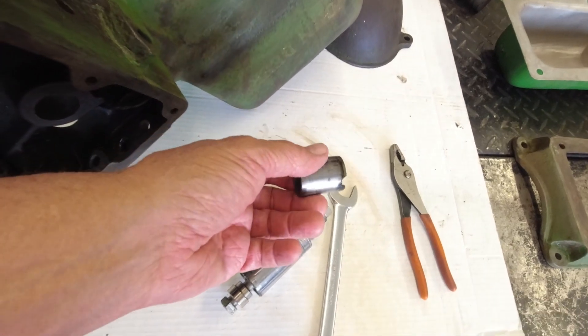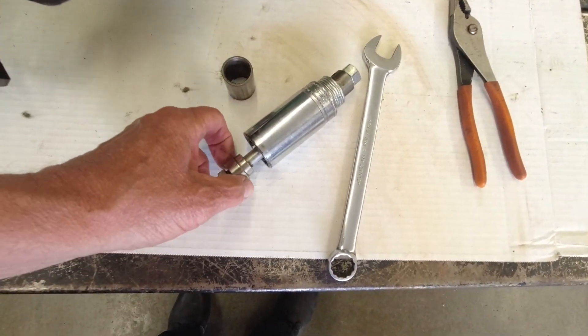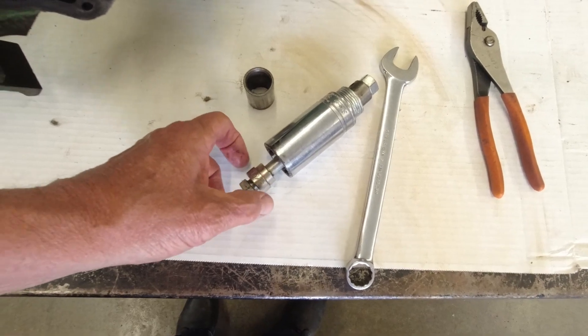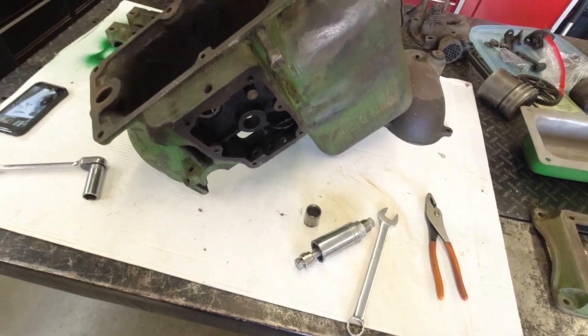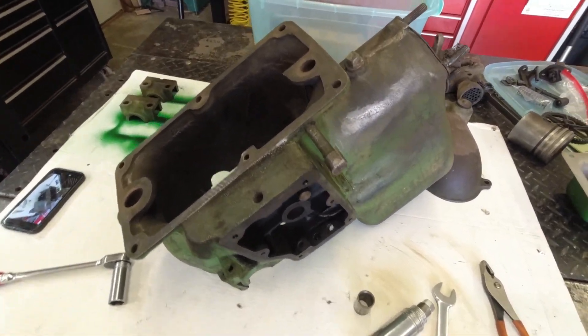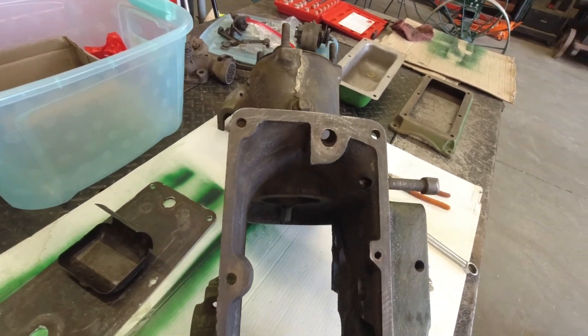Here's one of the bearings. I just used a socket and a bolt, and a little adapter — a bushing driver — to pull these out with. Let me get a look at those and show you what I've done with them.